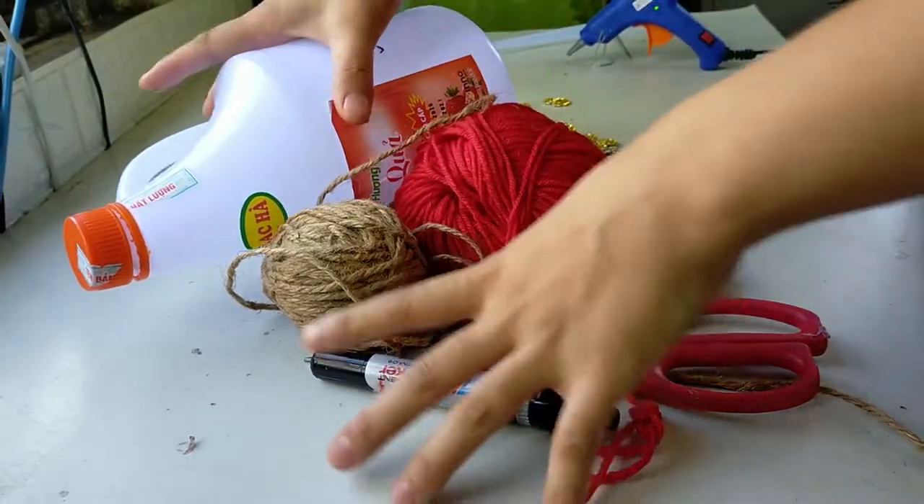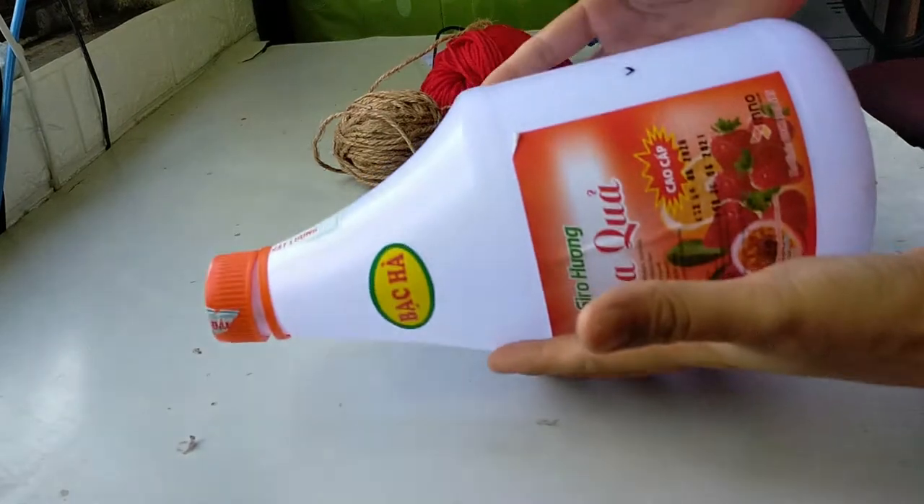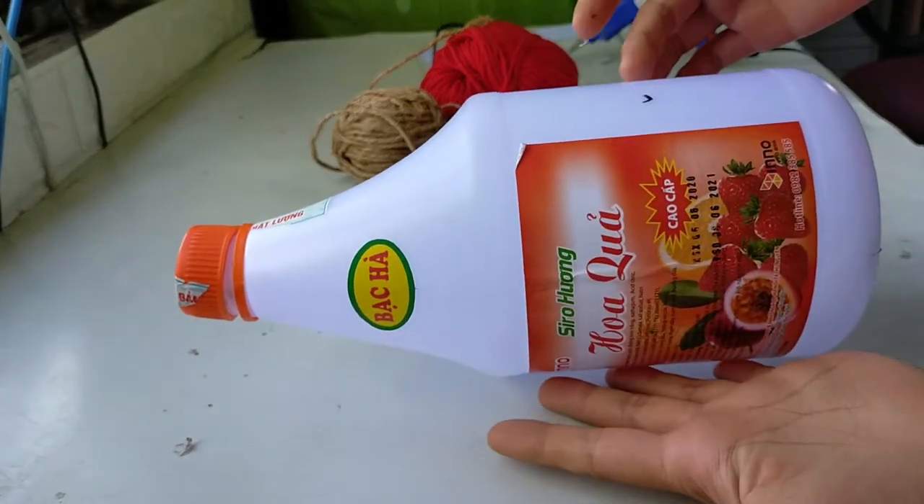Sau khi các nguyên liệu đã được chuẩn bị đầy đủ thì các bạn hãy theo dõi tôi thực hiện làm chậu trồng cây từ chiếc can nhựa ngay sau đây.